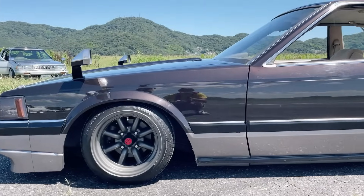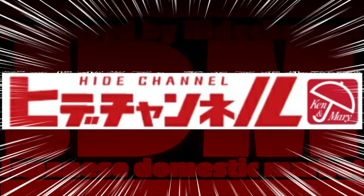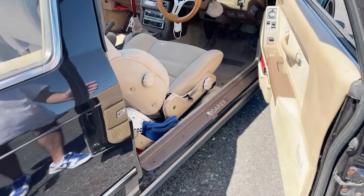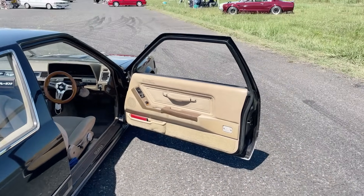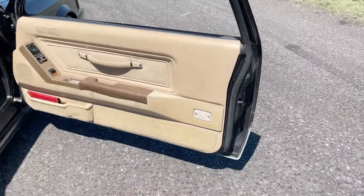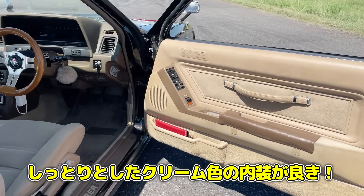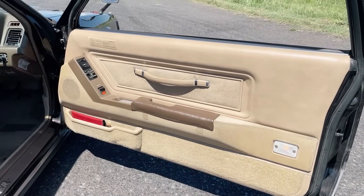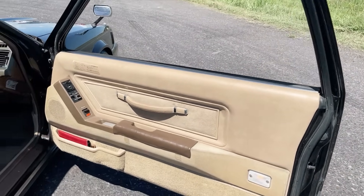The exhaust is a 1G unit that sounds great — the owner confirmed it's quite loud. Moving to the interior: the door opens wide in true Soarer fashion. The interior is a rare cream/brown color that suits the body color perfectly — the host says it's his first time seeing this interior color combination on an original car.